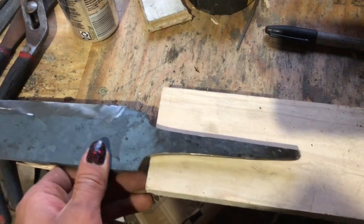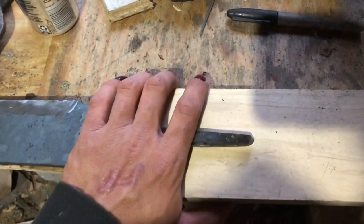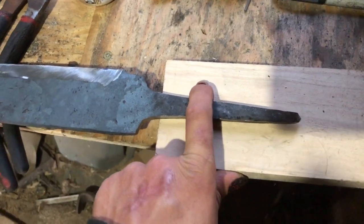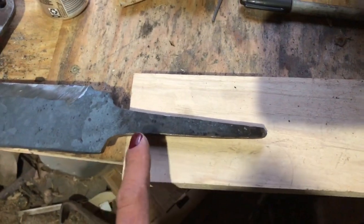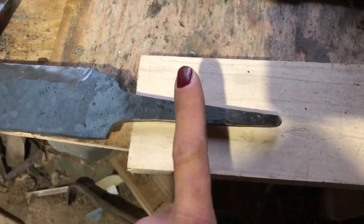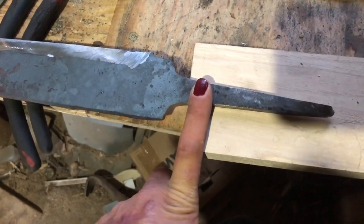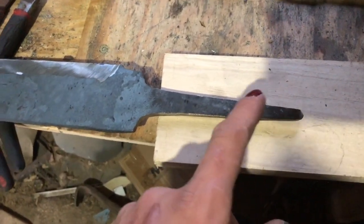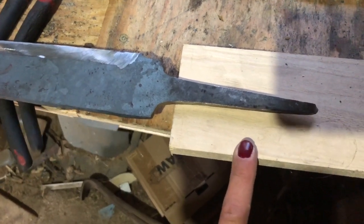Now that the sword guard is made, I'm going to take this piece of hickory I had lying around, cut a chunk off a little bigger than I want for the handle so I can sand it down. Then I'll drill a hole through it slightly smaller than the tang, heat the tang up to glowing orange in the forge, and shove it through the hole — which will burn it open. It almost looks like a hot knife going through butter, though it smells terrible. That way I'll have a perfect fit on both the handle and the guard.